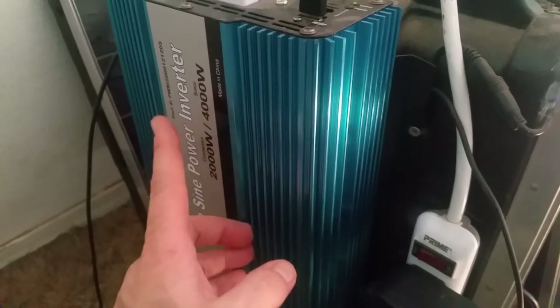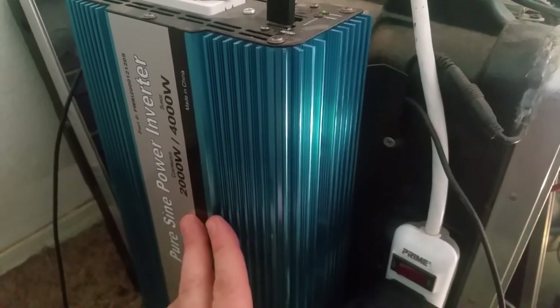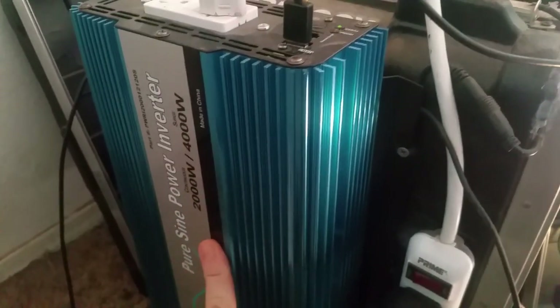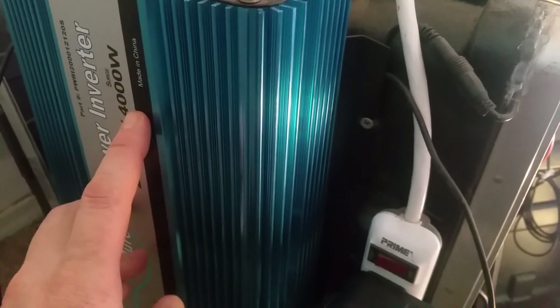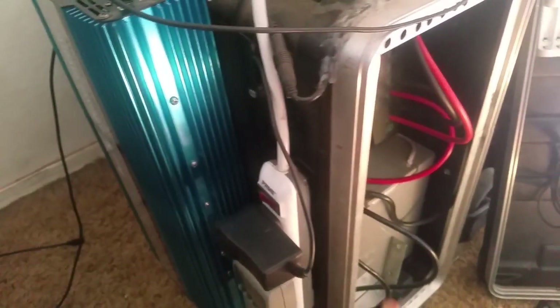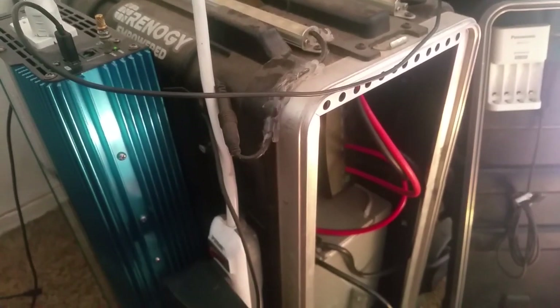You're going to want a pure sine wave inverter — these are the newest inverters available and they can handle sensitive loads. The older modified sine wave inverters were fine for tools, but when you plugged in sensitive devices like laptops and cell phone chargers, they'd burn them out. That's why pure sine wave inverters exist. This unit is a 2,000 watt inverter with a 4,000 watt surge — it'll run just about anything in the house including a refrigerator and TV. Your only limitation is battery power and solar panel output.